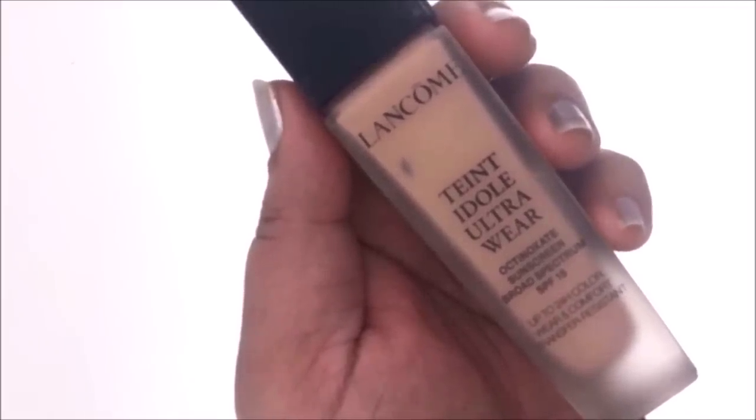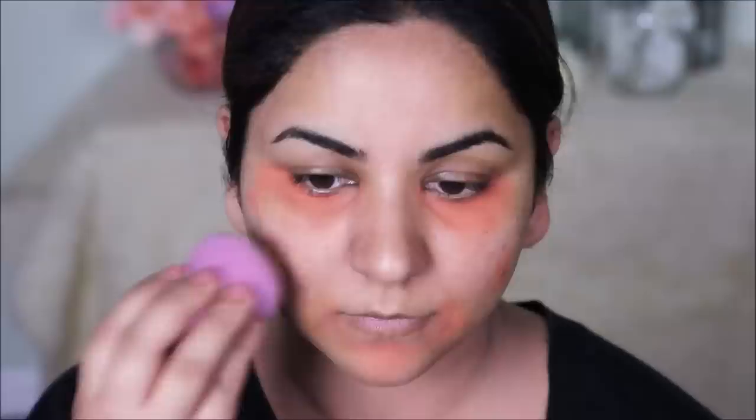For foundation, I'm going with the Lancôme Tint Idle Ultraware Foundation in 430. This is a great foundation for summer because it doubles up as your sunscreen. It has an SPF of 15 and it's also long wear — it says 24 hours, and it definitely lasts me at least eight hours if not more. Some great drugstore alternatives are L'Oreal Infallible Pro Matte, and Maybelline also has some great foundations like the Fit Me and the Dream Liquid Mousse.